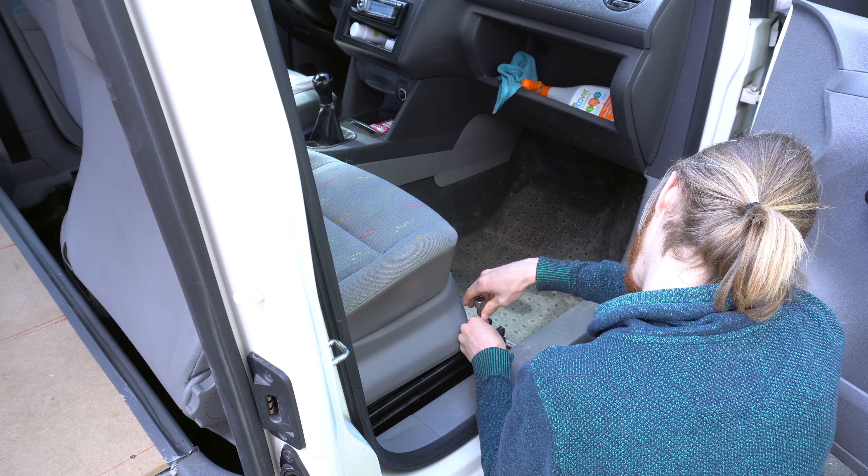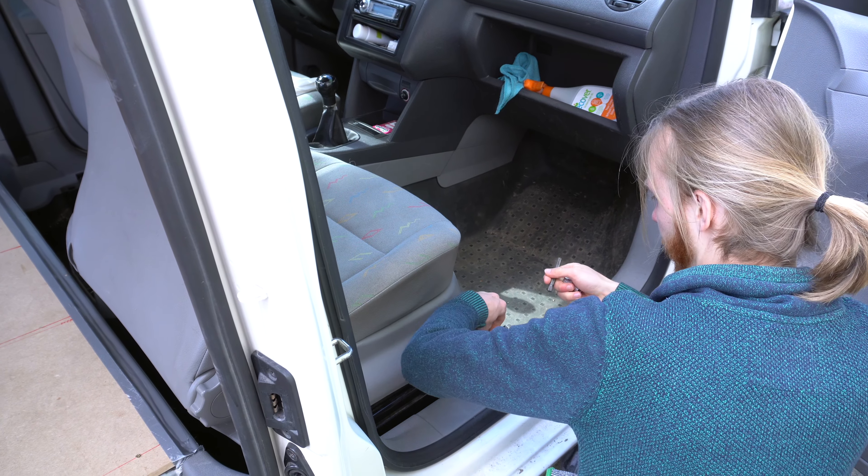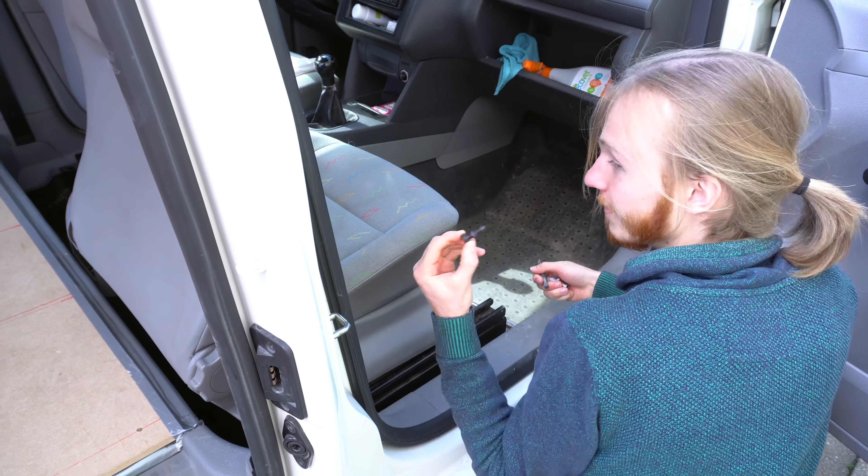Today, our task will be to take care of the carpet under the seats, which is impregnated with some kind of oil that is impossible to get rid of and makes this space completely unusable. So first, let's get rid of those seats.